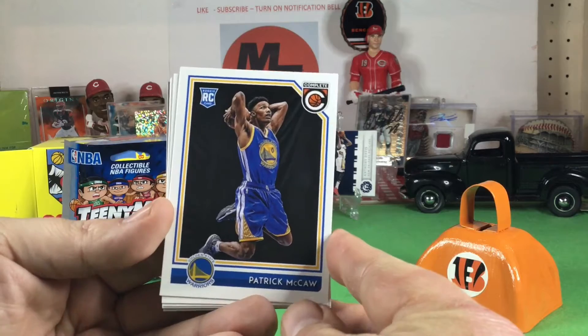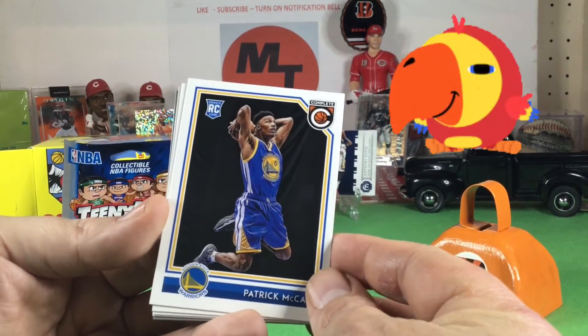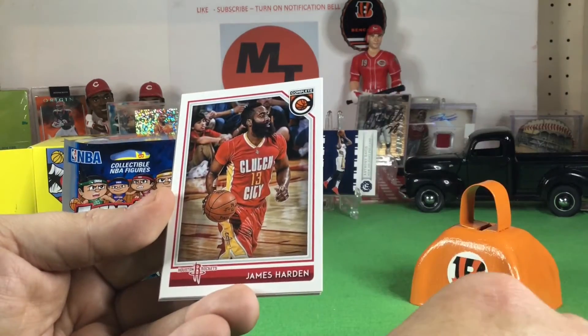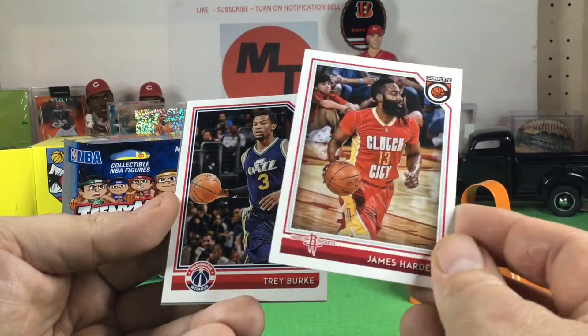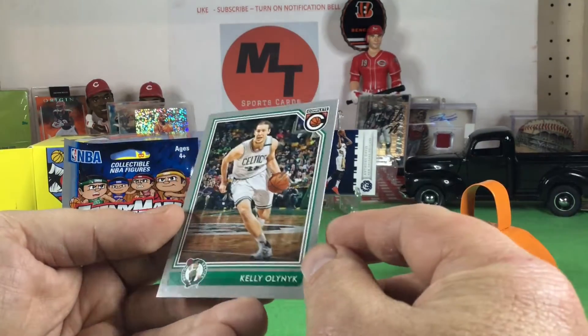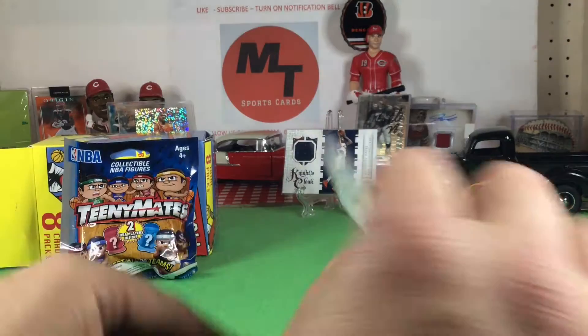I'm so bad at NBA. Here we go. Patrick McCaw. I don't know if that's good or not. Steven Zimmerman. James Harden — you have his shoes! Trey Burke. And then that looks like a silver Kelly Oleynik.